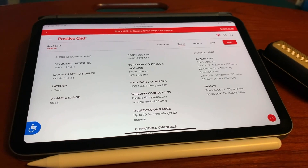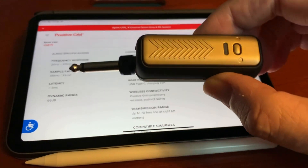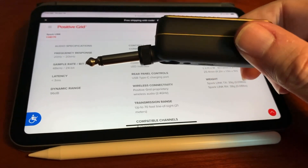Hey, I'm JD, welcome to my channel. Today we're going to look at the Spark Link by Positive Grid. Here is this little beast — there's not a lot of videos out on this thing.